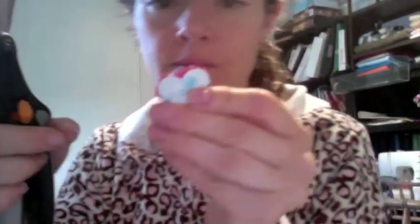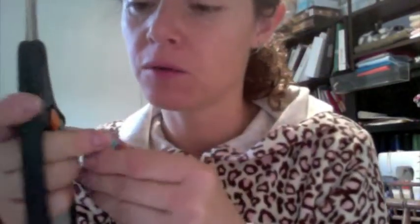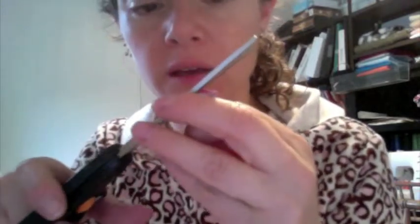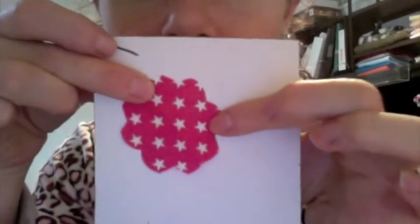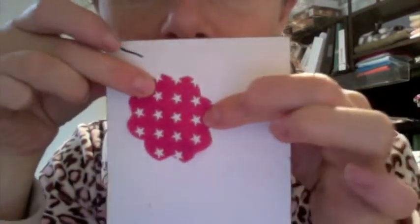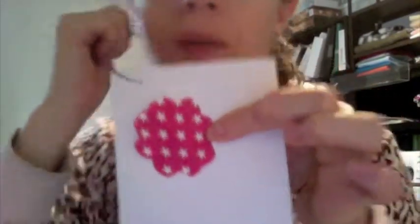Open it, fold it again to the other side, and cut it again. Then you would get a piece of fabric that is cut in the shape of a heart. The final result should look something like this.